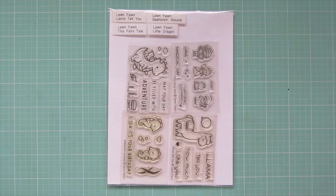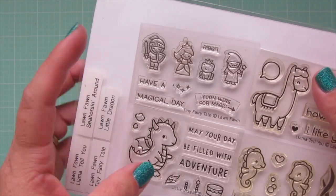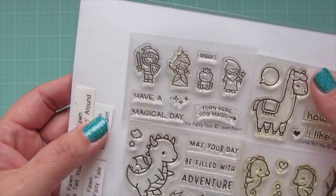Hey friends, it's Christy. Welcome back to my channel. Today I'm going to be making a card using the Little Dragon and Tiny Fairy Tale stamp sets from Lawn Fawn.